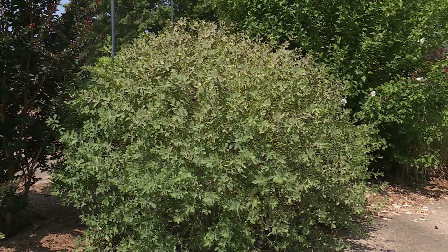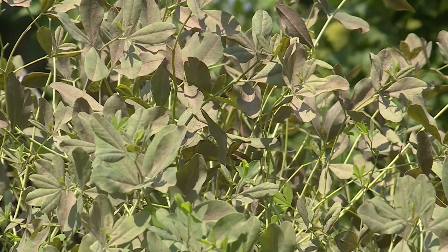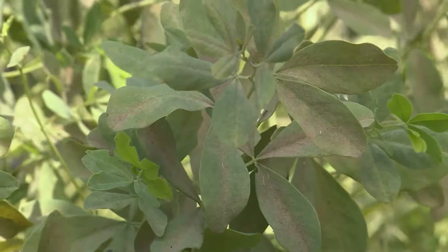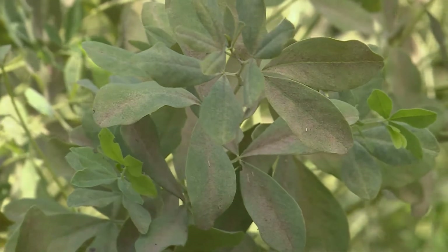We've got a Baptisia plant here that we noticed a week or so ago was showing a little bit of bronzing. From a distance I thought it just had a slight covering of dust on the leaves, but upon closer inspection we found that it actually had a pretty heavy infestation of spider mites.